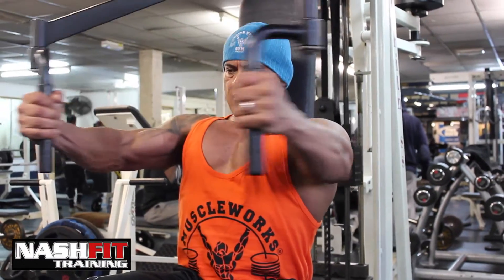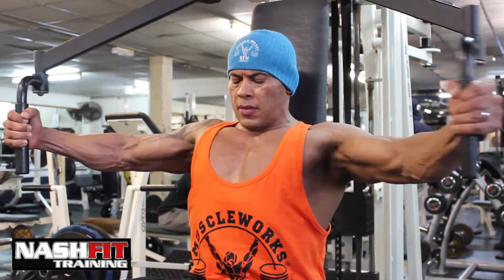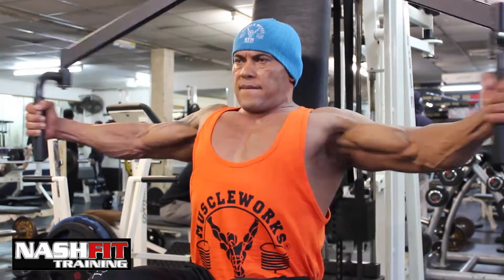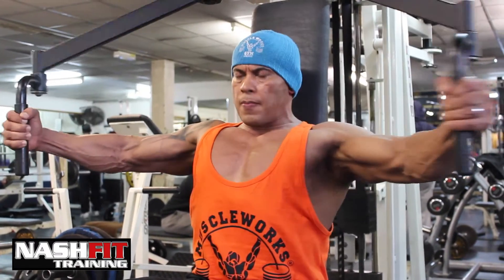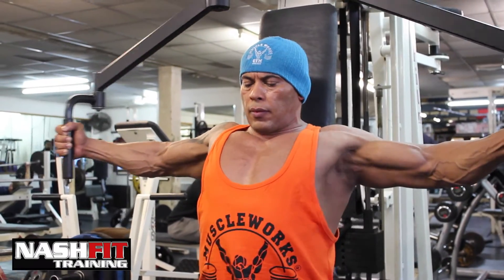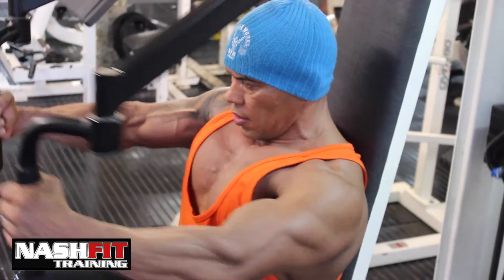Pec deck flies are without a doubt the best isolating exercise for chest. This is the best flying movement that you can do — much better than dumbbells — simply because nothing will allow you to maintain tension throughout the motion like the pec deck fly machine.